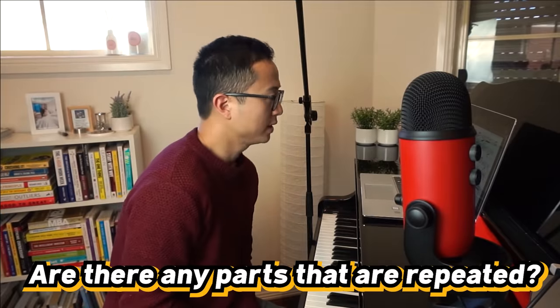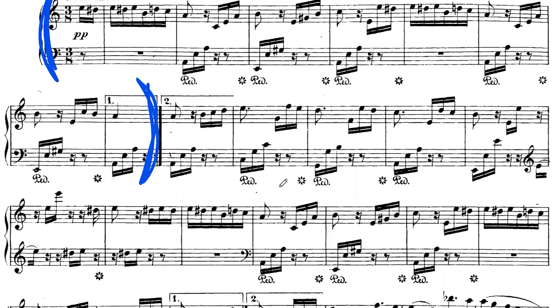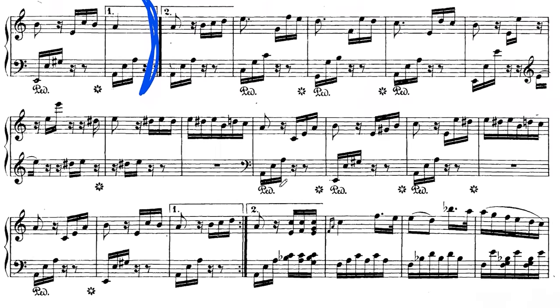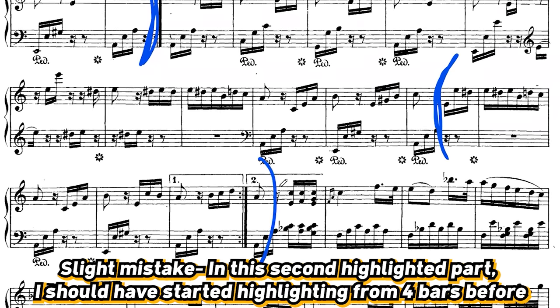Are there any parts that are repeated? Let's have a look. I can see that this part is sort of a section A — it ends here, and then that part actually comes back again over here. So I want to make a mental note of that, noting that that part is something that happens again. Having a mental note of that will inform the way I practice, meaning I don't need to work on that doubly as much. I might spend more of my time working on another more difficult part.